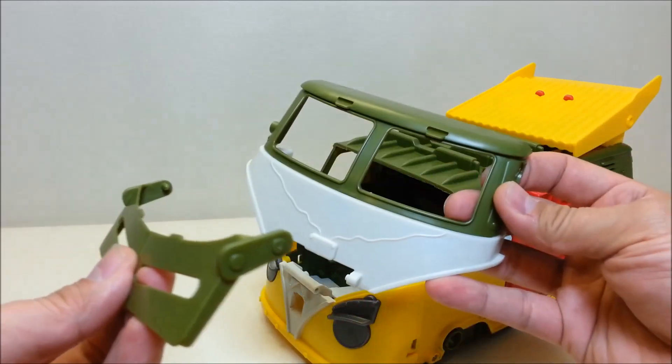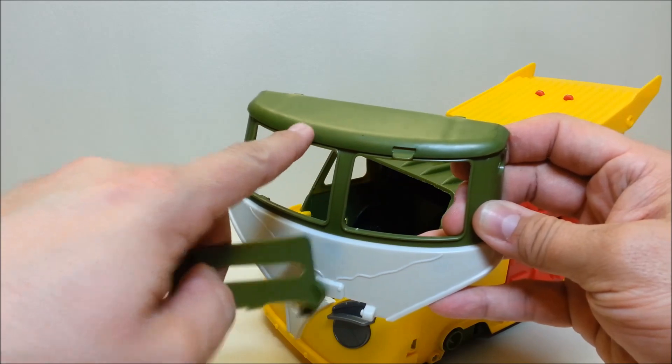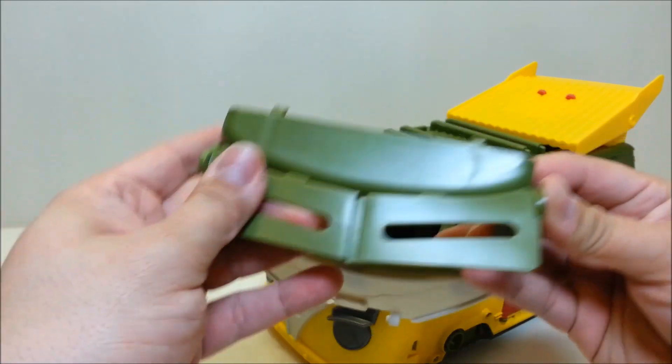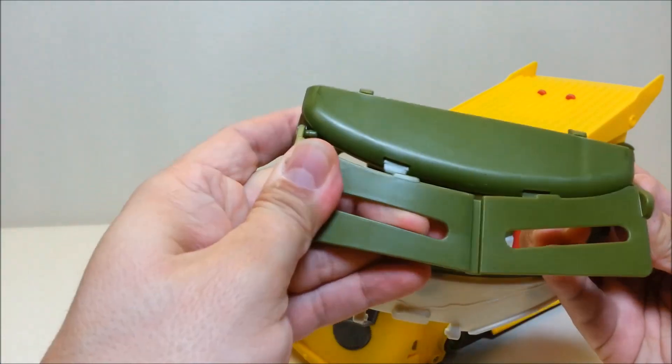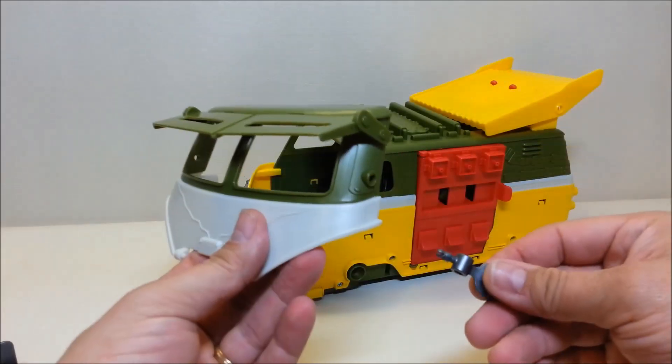Next, take your visor and pop it into your windshield. You want to line up the two tabs with the two slots, and the tabs on the sides of the visor to the sides of the windshields — just like so.